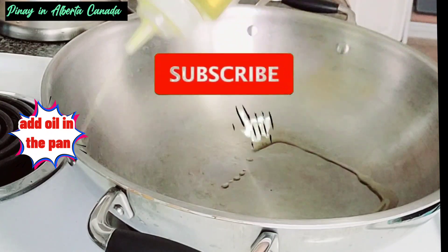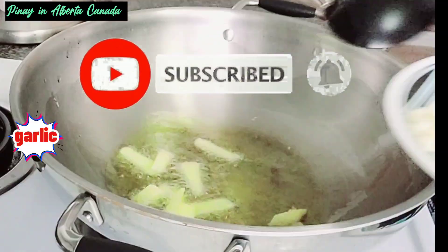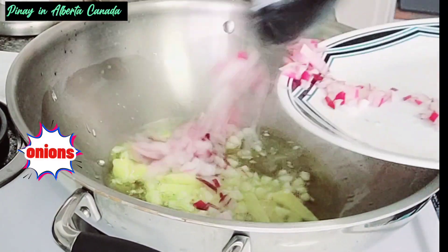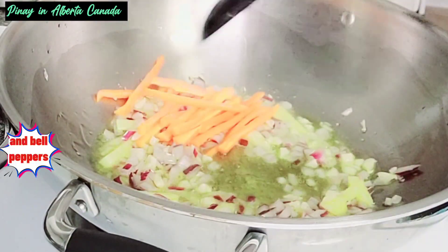Add oil in the pan. Sauté ginger, garlic, onions, and bell peppers.